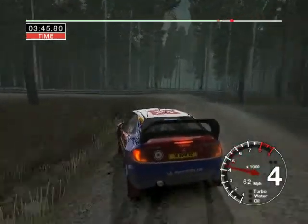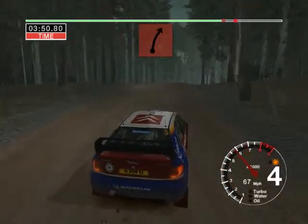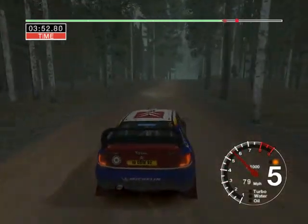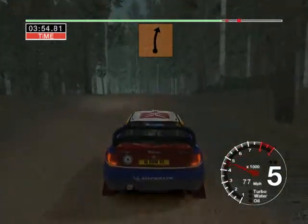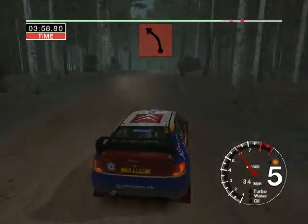Straight 50. And six right over jump into double caution, big jump and dip and six left. And six right over crest, 30. Long five left, tightens over crest, don't cut.